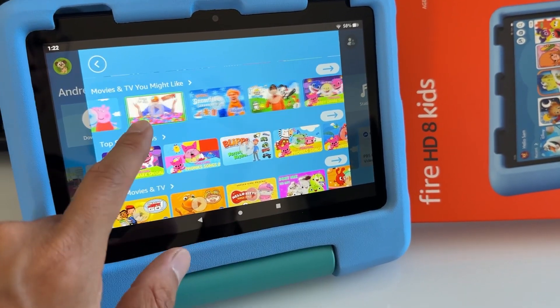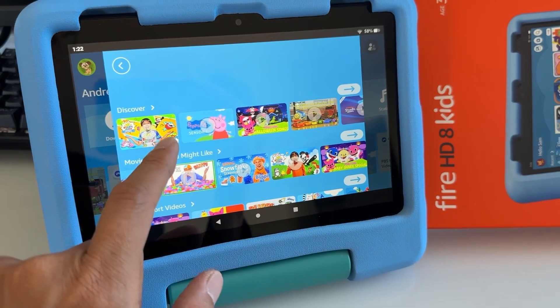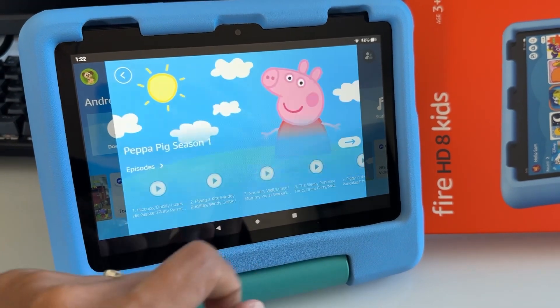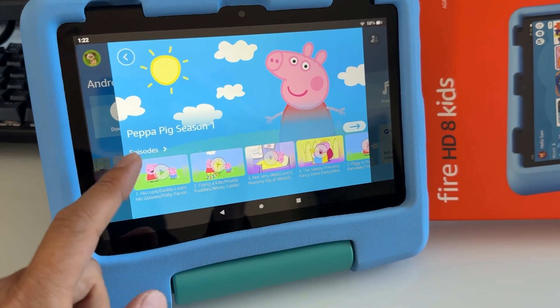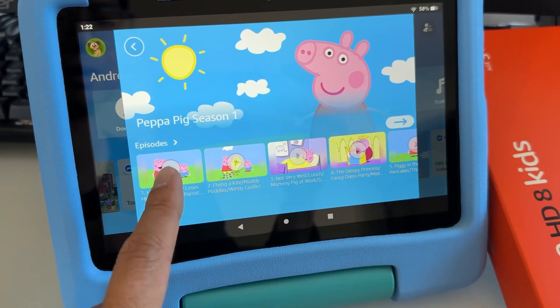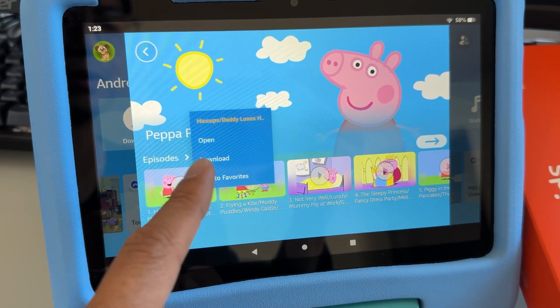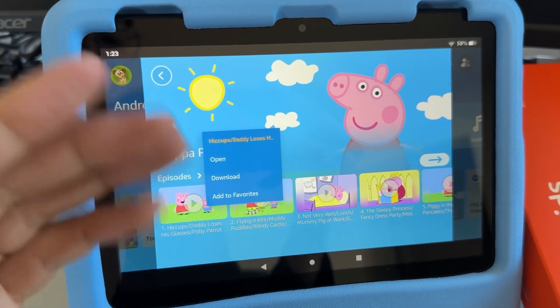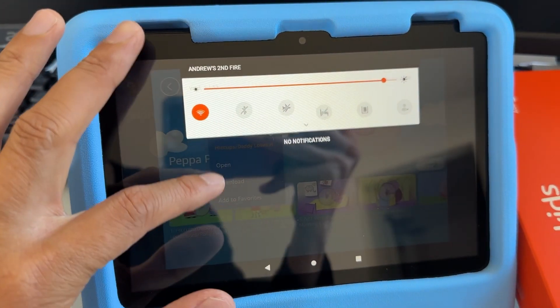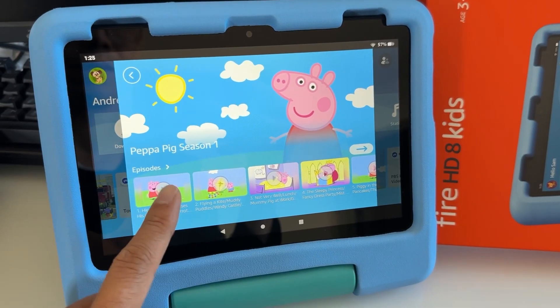You have a lot of shows right here. For example, let me pick Peppa Pig. If you want to watch it offline, just tap and hold on it, and it's going to give you an option to download. Make sure you have internet connection first before you go on a road trip.